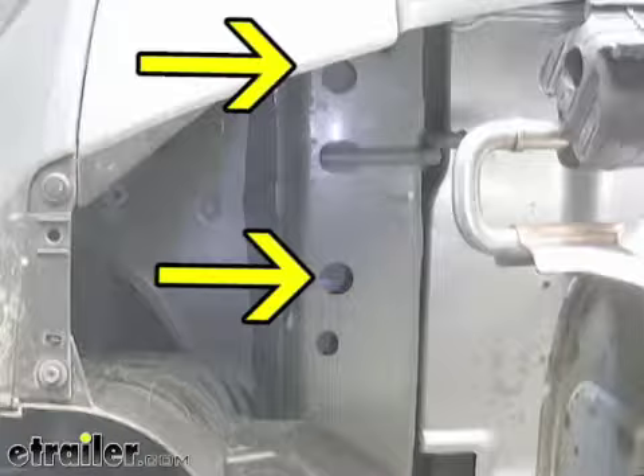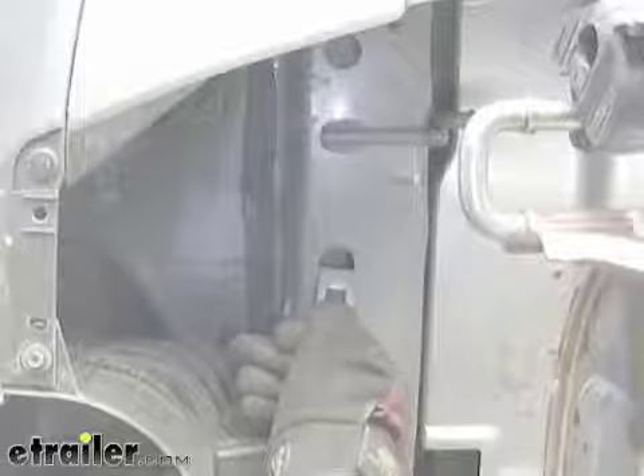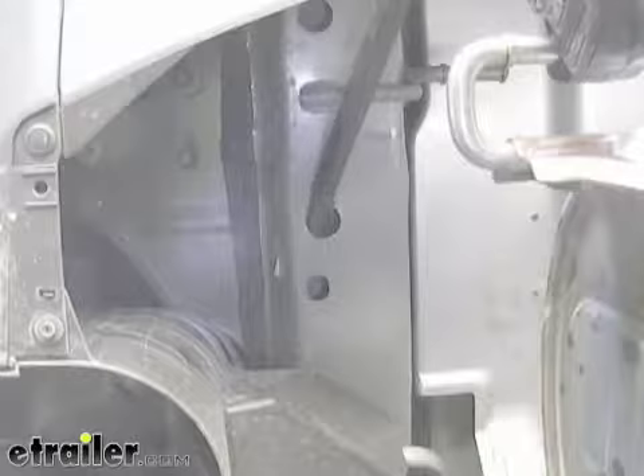This will be identical on the passenger side. You can see our hole is too small to fit our block, so what we're going to need to do is enlarge our holes. I'll be using a pry bar to enlarge the holes enough to get my blocks in. A file works also.